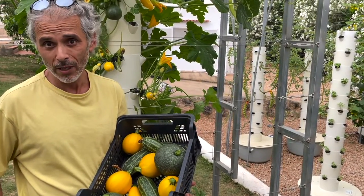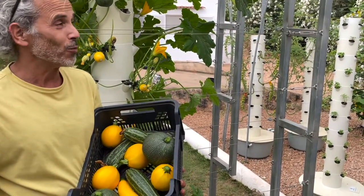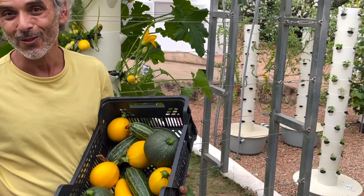If you like courgettes and you have a tower garden — whether it's a commercial tower garden or a tower garden for home use — you're going to get this type of results.